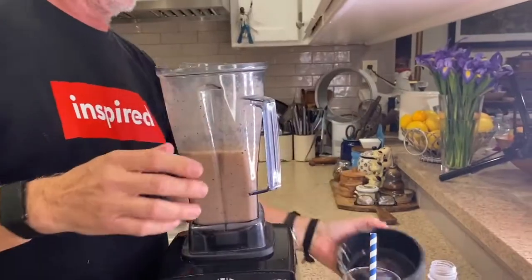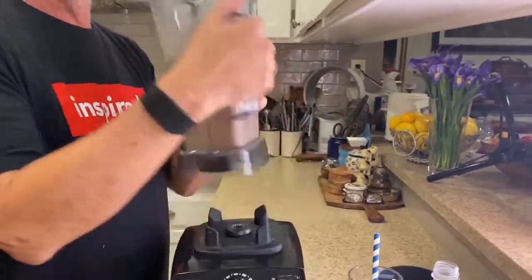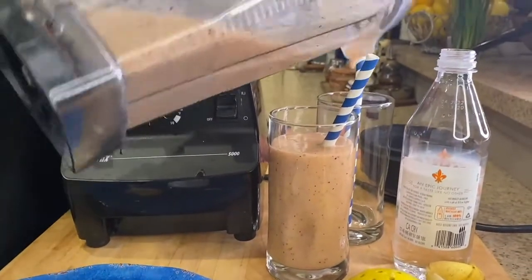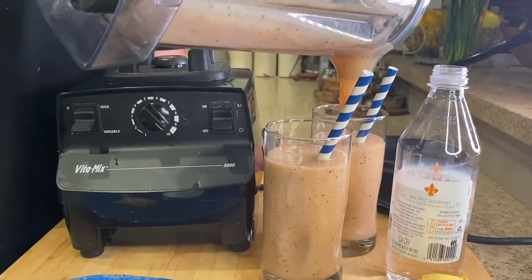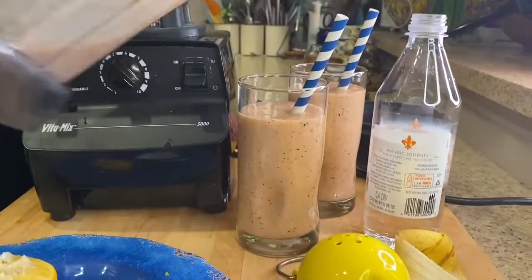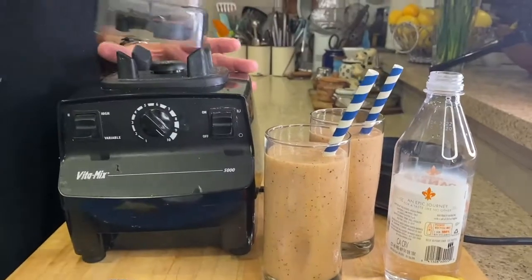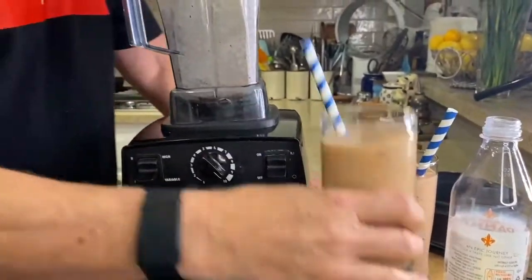There we go. And out it comes. I'm actually going to make one of these for Chef Lisa. Oh look at that — look at the color. Isn't that beautiful? Perfect. And the taste test. Oh it's delicious. Meatless Monday smoothie. Try it. You can do it.